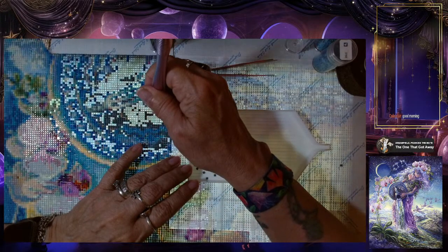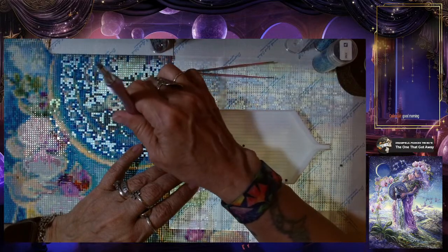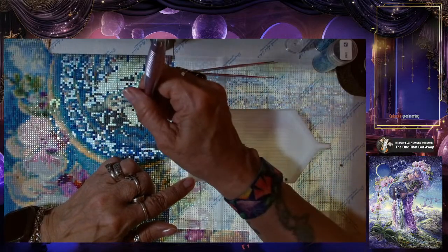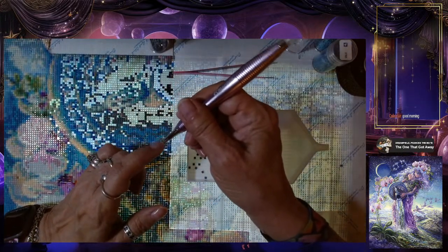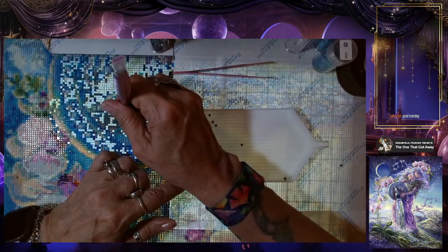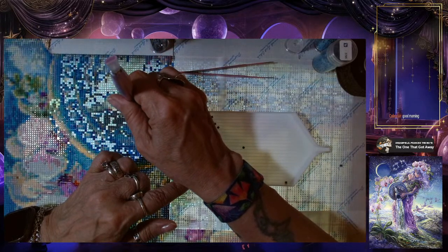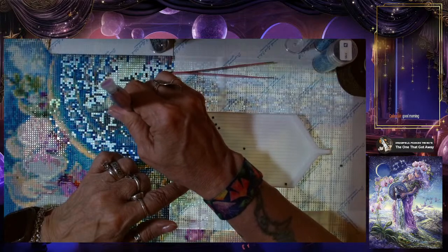I'm also using a different diamond painting pen that I haven't used in a while — it's got the square tip, and these are square drills so that's handy, but it's also a tad awkward. There's a pen that's kind of like the one that comes with the Diamond Art Club kits that tends to work pretty well, so I might end up switching to it if this one doesn't feel particularly comfortable.